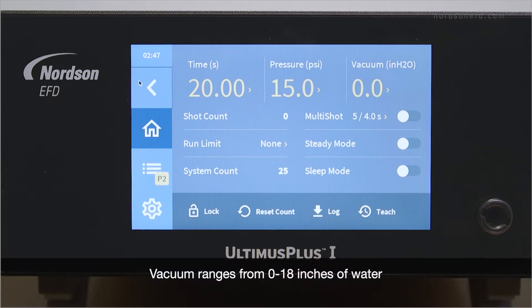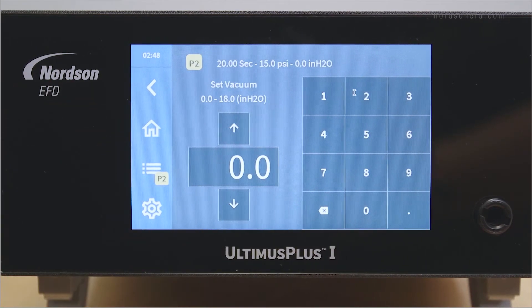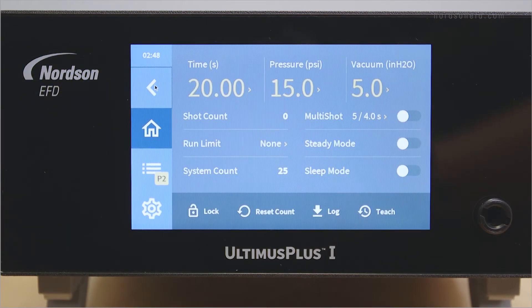Vacuum ranges from 0 to 18 inches of water. To change the vacuum, touch the vacuum section on the touch screen. Enter a vacuum value and wait a second for the Ultimis Plus to accept it. Then hit the back arrow to return to the home screen. We recommend you start the vacuum at 0 inches of water and slowly increase until you reach the desired setting.